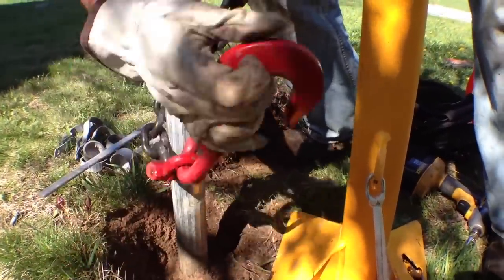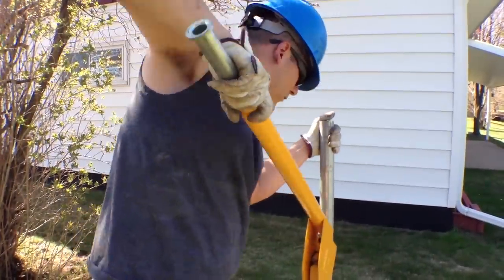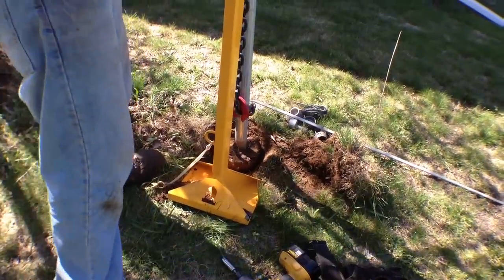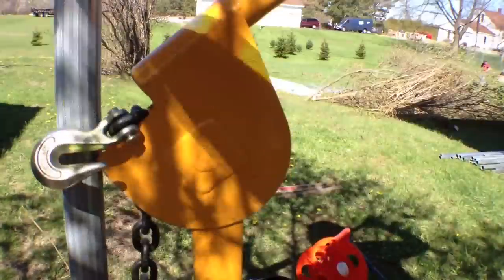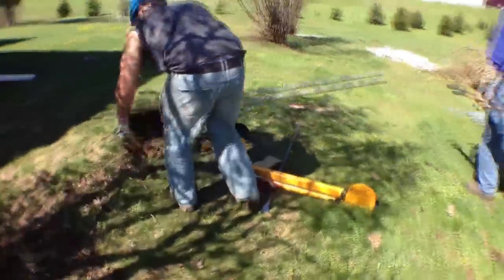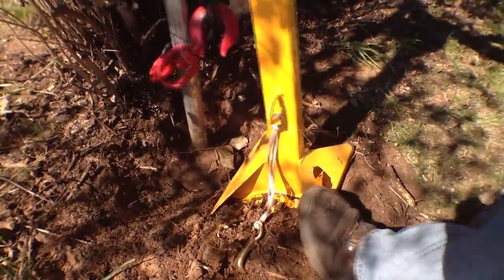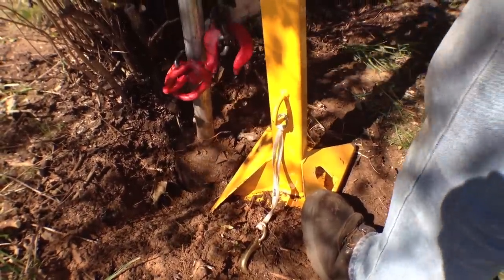On the Rhino Post Puller there's an arm within an arm, so when you pull it you can extend it to give you more leverage to pop those posts out. There's also a linkage on the chain where it hooks up to the Rhino Post Puller, and you can adjust it to pop posts out slower or faster, one having more torque than the other. With the Rhino Post Puller, the concrete pops out pretty easy — one man hooks the chain up around it, and with the leverage behind it, she just pops right out.